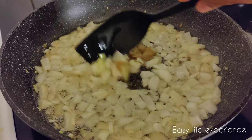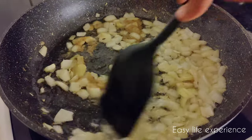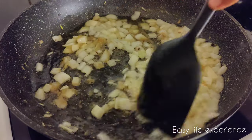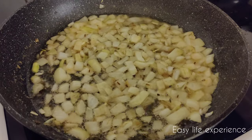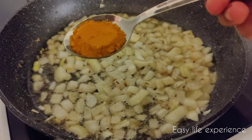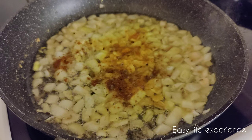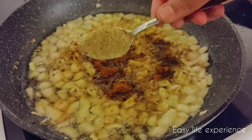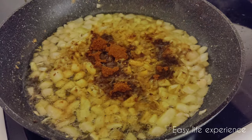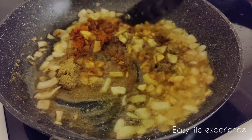Now add 2 spoons of ginger garlic paste and sauté for about 3 minutes. Then add 1 tablespoon of turmeric, 1 tablespoon of garam masala powder, 1 tablespoon of chili powder, and 1 tablespoon of coriander powder. Give it a quick and nice mix for about a minute on medium flame.